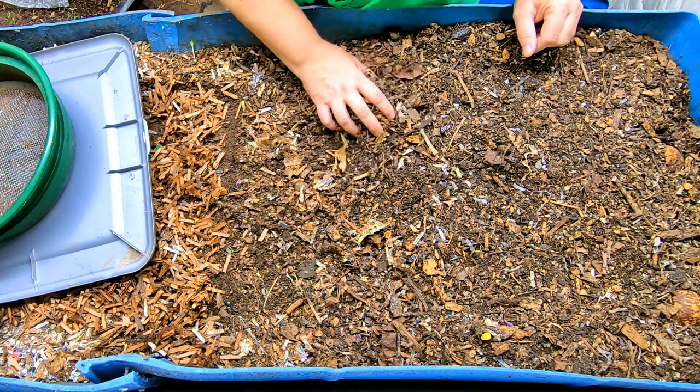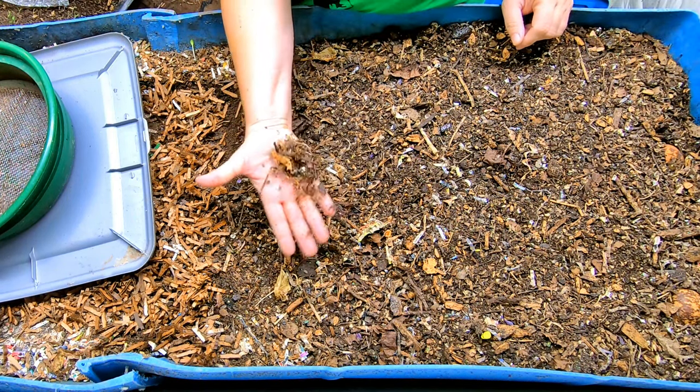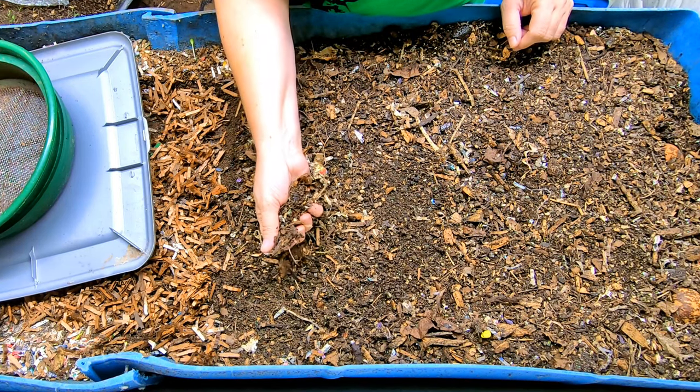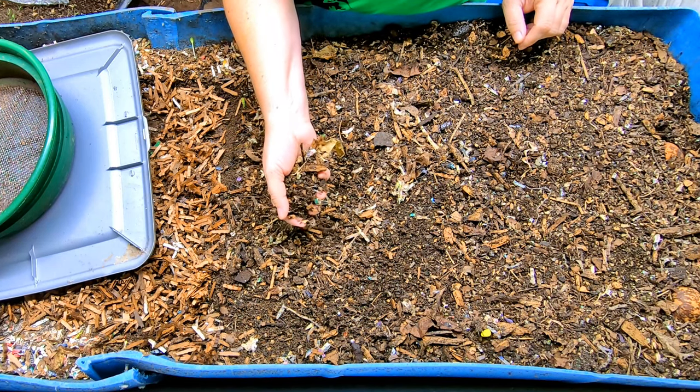I'm pretty invested in trying new ways of worm composting and also finding different things I can feed my worms to keep them out — keep the food out of the landfill.